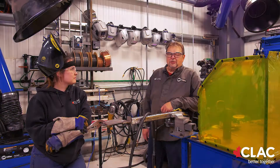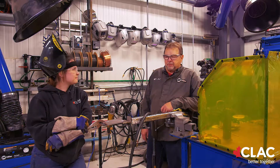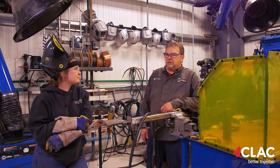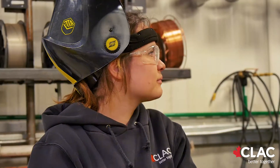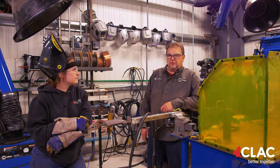My name is Ted Gunn. I'm the shop manager for CLAC's Welding Training Center. Along with me today is McKenna Snyder. She is a first-year welding apprentice who works for me. She hails out of Sturgeon Comp and she is an awesome little welder.